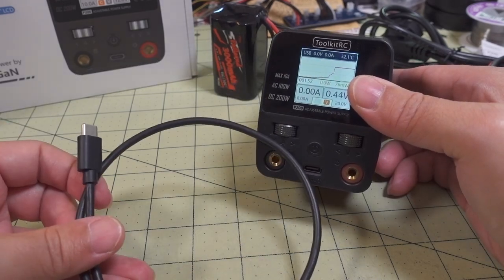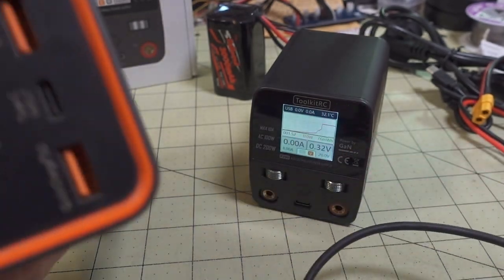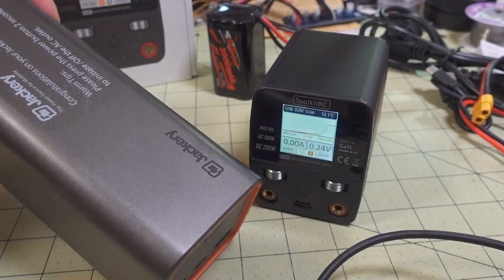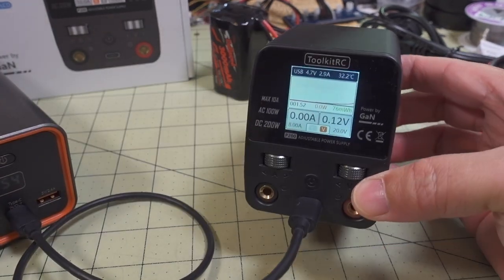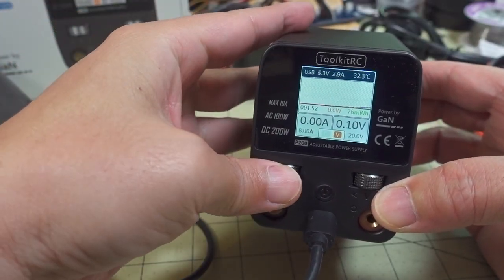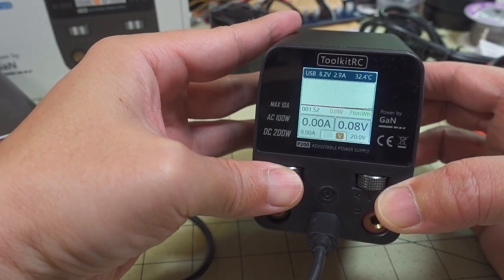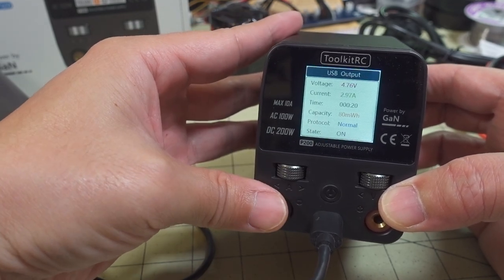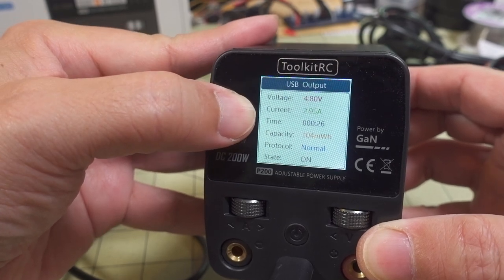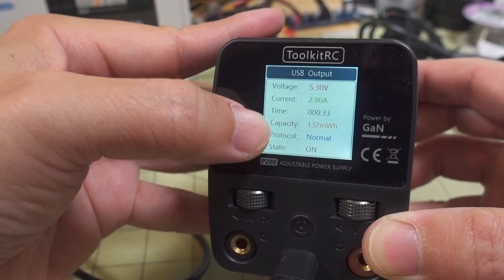Now a quick demo of the USB charging function. I'm going to use a USB-C to USB-C cable — not included — to charge this Jackery power bank. As soon as you plug it in it automatically turns on, and you can see the graph going up. It's drawing about 5 volts at 3 amps. Pressing the amp button shows more statistics — voltage, amperage, time, capacity sent, and the charging protocol, which shows as 'normal,' meaning regular USB.